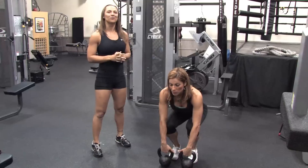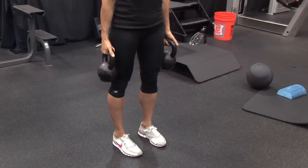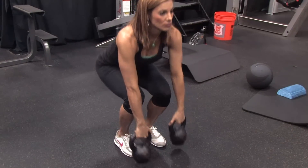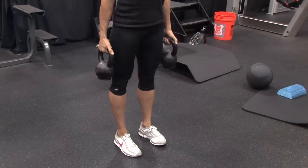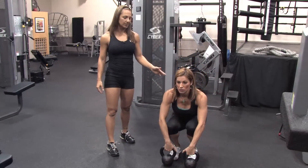The first exercise we're going to do resembles a deadlift — it's called a suitcase squat. When you pick up the kettlebells, they're going to be right in front of your toes. Notice Amy's keeping her weight on the back of her heels as she lifts up, standing up nice and tall, engaging her glutes as she stands up, and keeping her core tight.